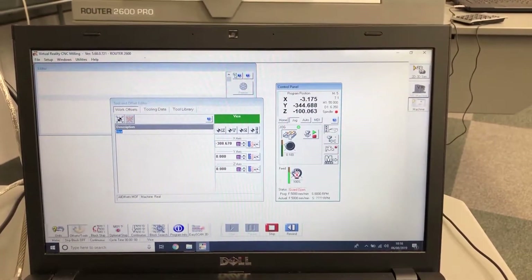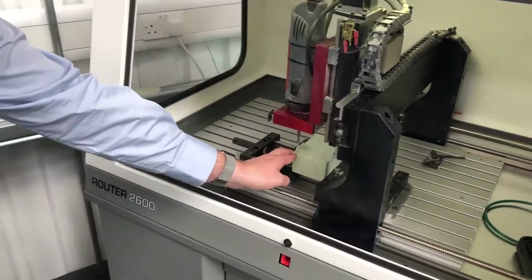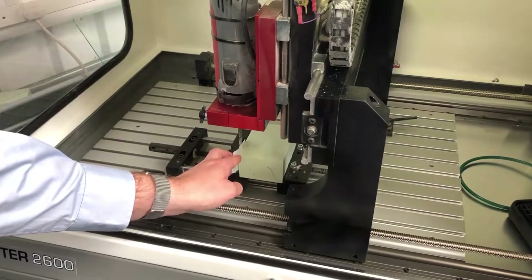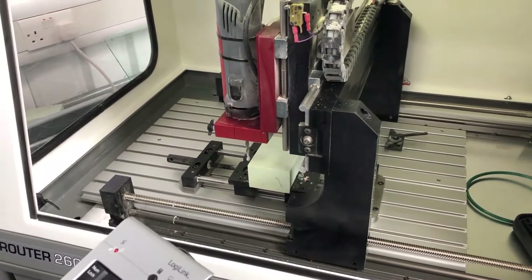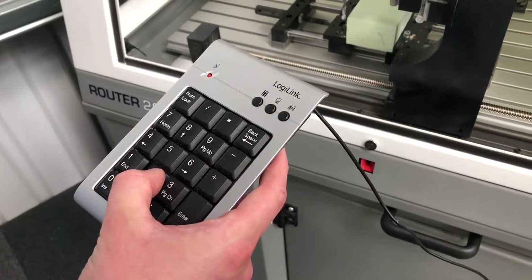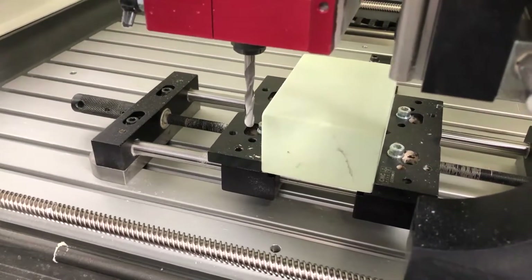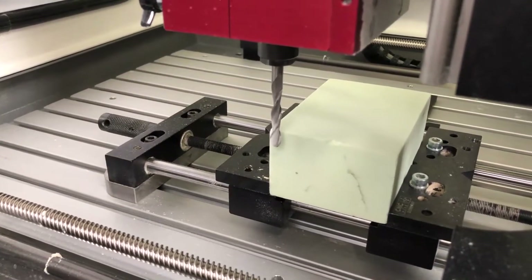We go back to the machine to start setting the Y-axis. With the paper still engaged, we need to move the tool away in X using number four. Once it's away, we bring it towards us to touch on the front of the job. Once you're clear of the front of the job, you can move across in X.